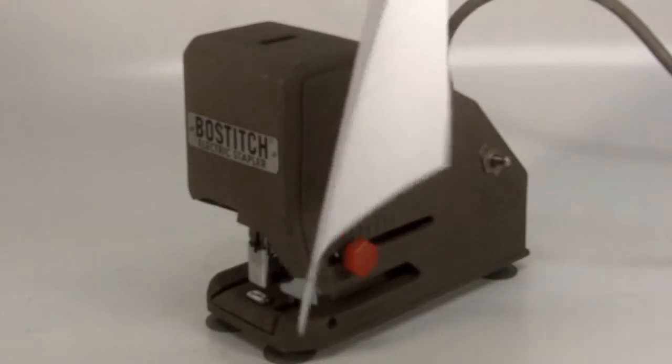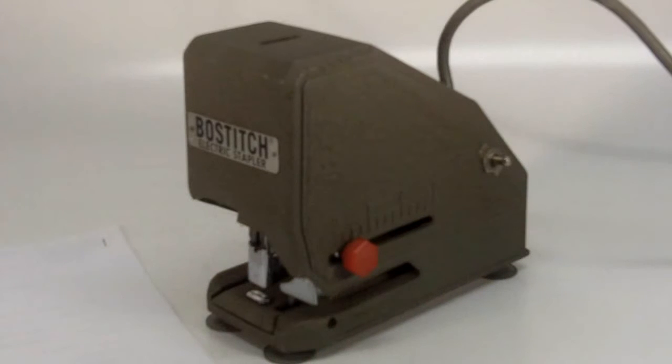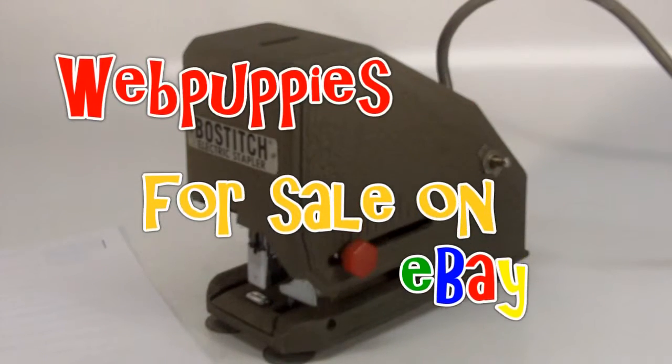How about that? Works really well. If you have any questions, feel free to ask, and as always: bit early, bit often, and bit high.